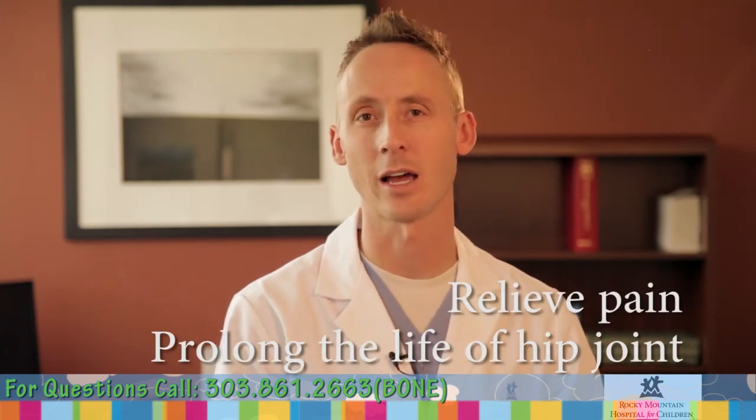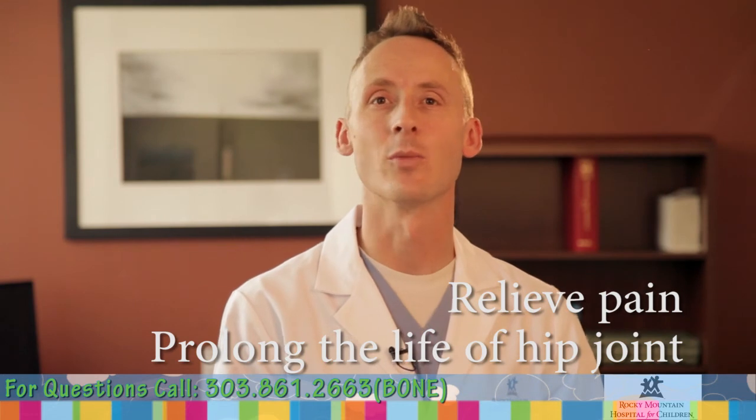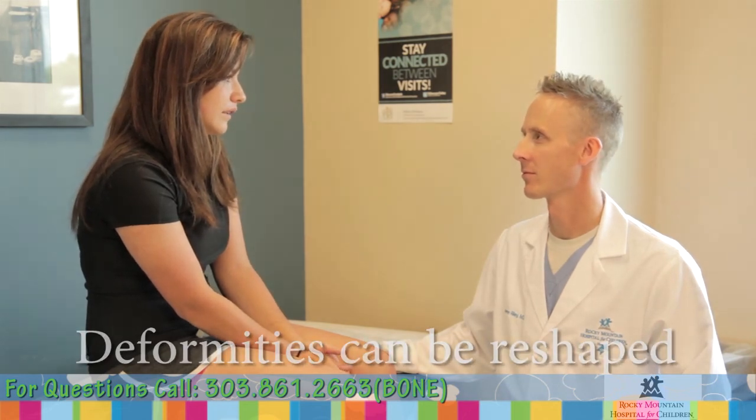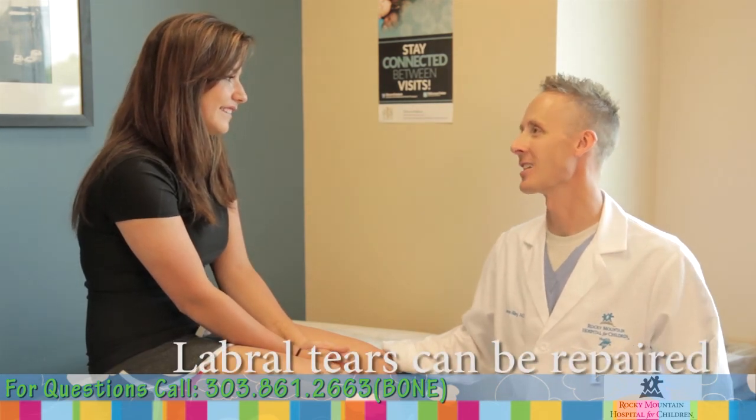If non-surgical treatment fails, or if the labrum and cartilage damage is advanced, surgery is an option. The goals of surgery are to relieve pain and prolong the life of the hip joint. Most FAI can be treated with arthroscopic surgery, meaning a small camera is passed into the joint along with tools to change the hip's anatomy. Cam and pincer deformities can be reshaped until the two sides match and impingement is eliminated. Labral tears can be repaired, though sometimes severe deformities require open surgery. Both methods are safe and effective.